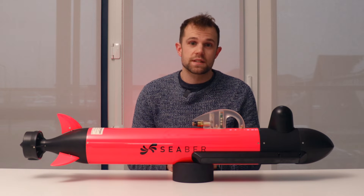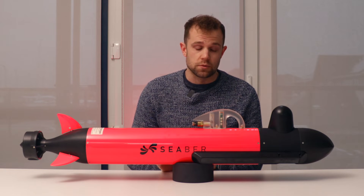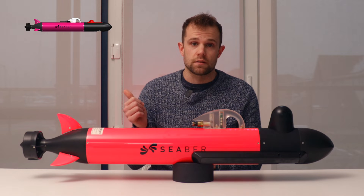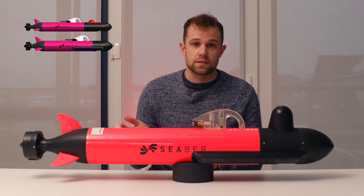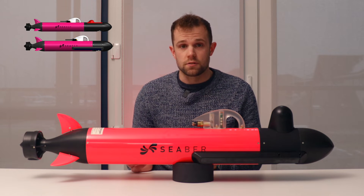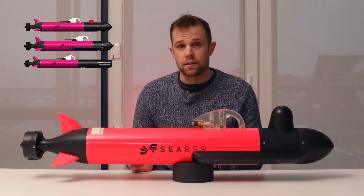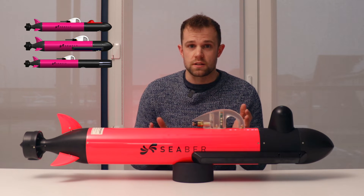The Yuko is built around a single sensor architecture and as standard there are four variants available. There's a CTD featuring a RBR Legato CTD, there's a side-scan sonar featuring a Deep Vision 680kHz side-scan sonar, and there is a Yuko Physico which features an AML-3RT Pro, which you can switch and change the parameters for.